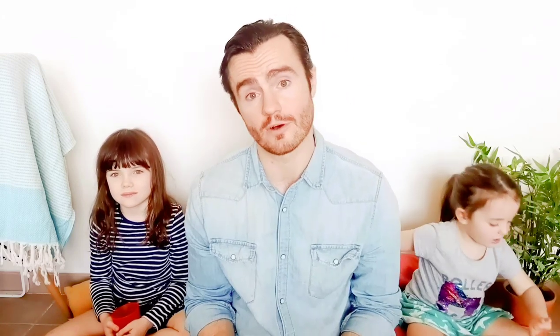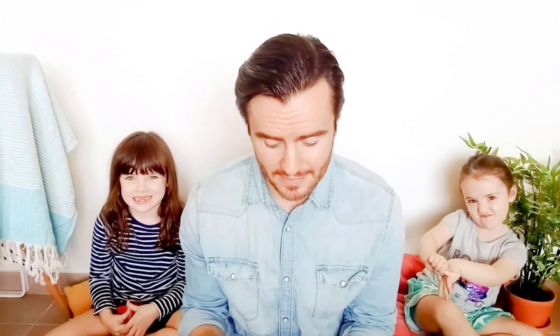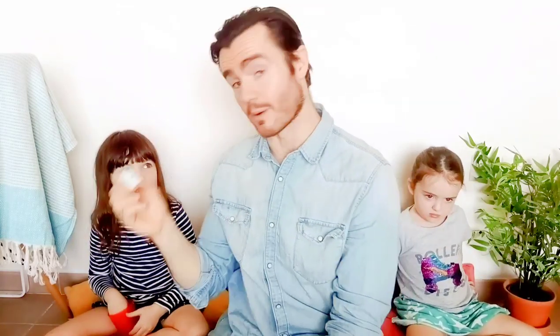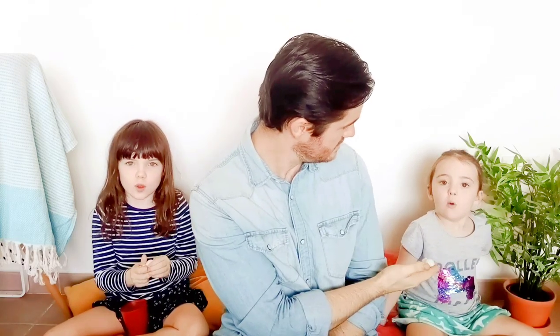To show you that, I've got two little volunteers with me today. My first volunteer is Abby, and this is Mia! Abby and Mia have brought two of their favorite little toys. Abby has got this little unicorn called Sparkle, and Mia has got this little squishy whale called Whaley.